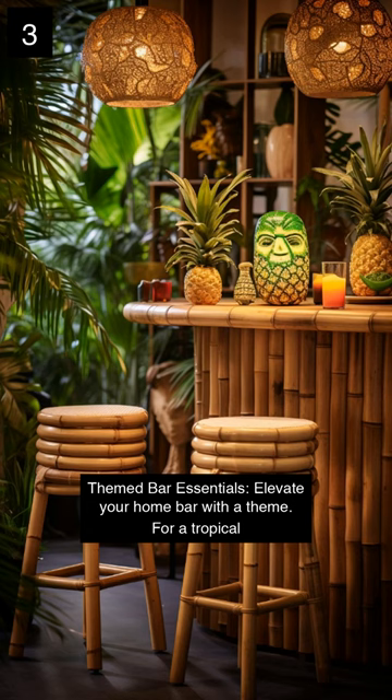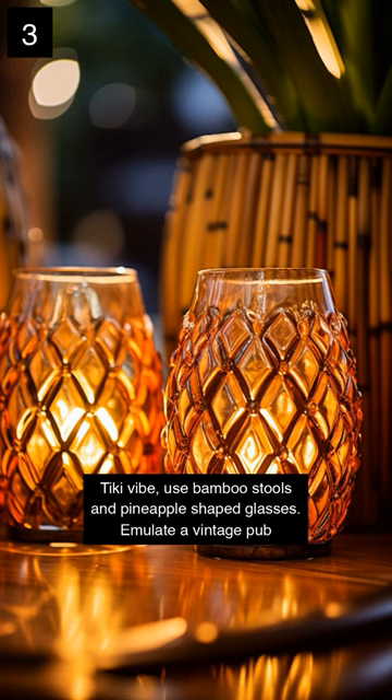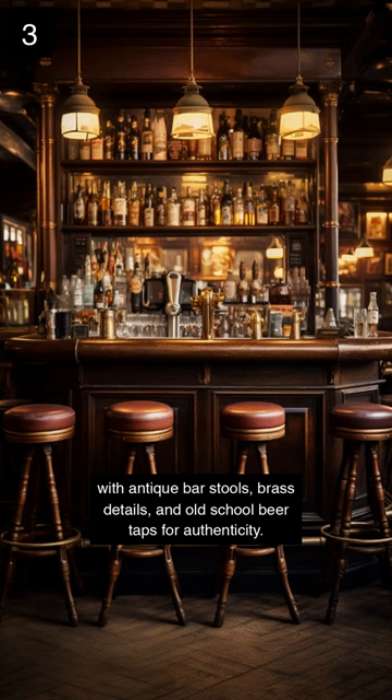Themed bar essentials. Elevate your home bar with a theme. For a tropical tiki vibe, use bamboo stools and pineapple-shaped glasses. Emulate a vintage pub with antique bar stools, brass details and old-school beer taps for authenticity.